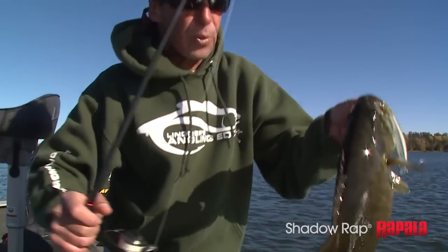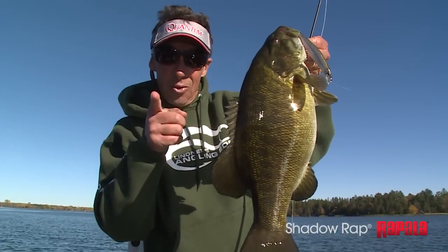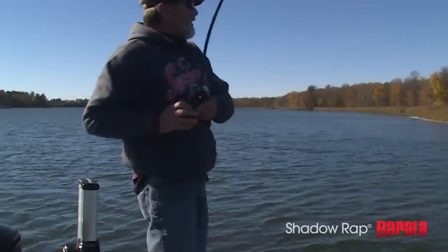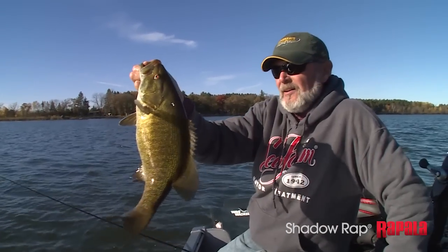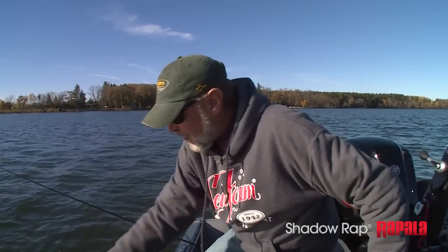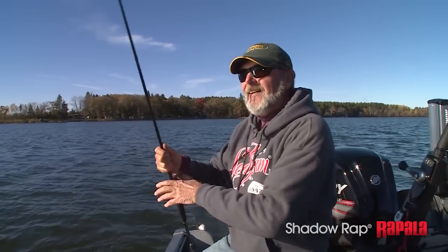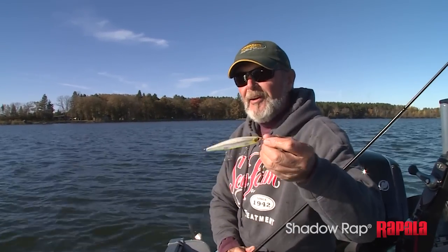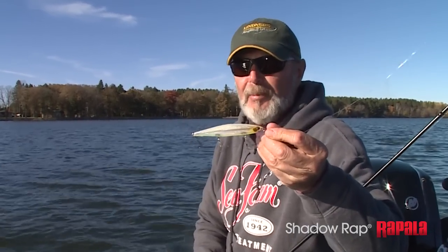There's no question about it — spring, summer, or fall, a jerkbait like the Shadow Rap is a bait you need in your tackle box. A lot of people fish jerkbaits all over this country for smallies and largemouth, and I can guarantee you you're gonna want to add this one to your bag of tricks. It does things no other jerkbait does.